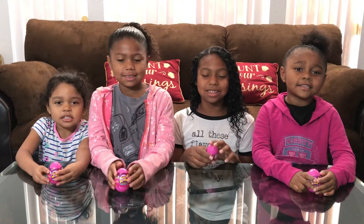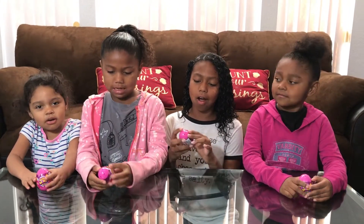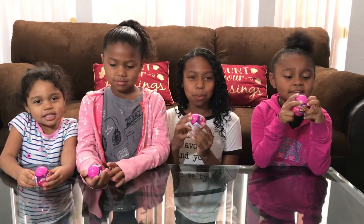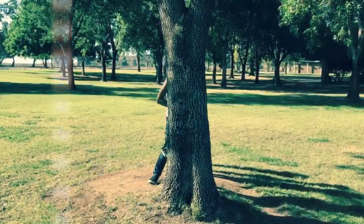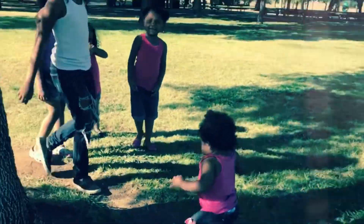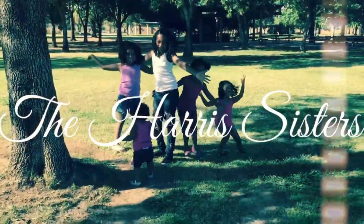Hey guys, so today we're going to be opening our Glitchy Globes surprise eggs. Let's open them. I'm Lailene. I'm Kayla. And she is Carly. We are the Harris Sisters.